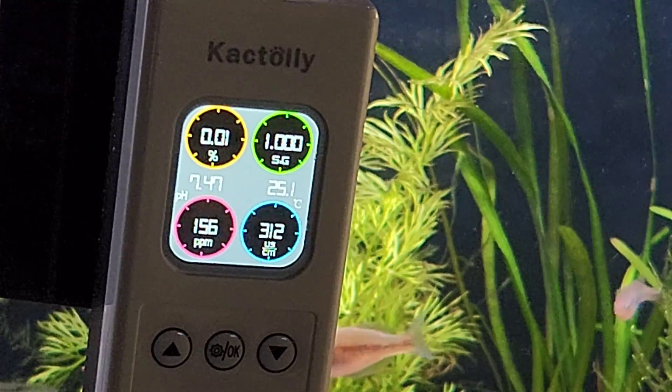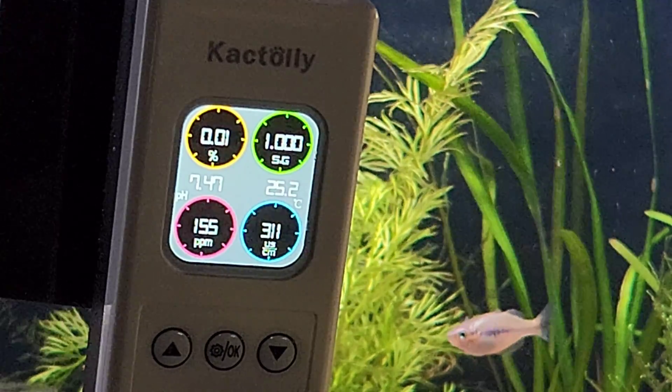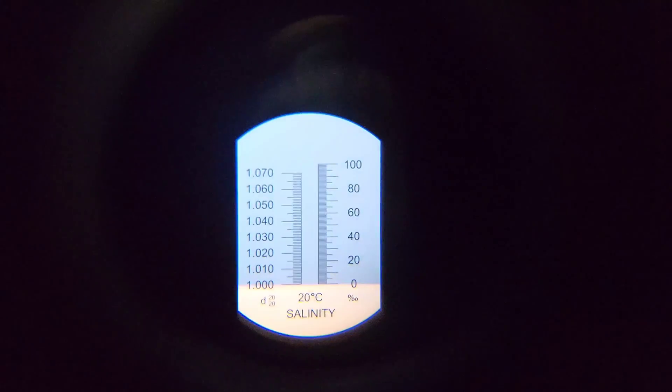The only parameters I care about personally are the pH, TDS, and temperature, so those are the three that we'll really be focusing on today. Although, I have tested the specific gravity with my refractometer, and it is 1 because that is the specific gravity of water, so I know that's correct.